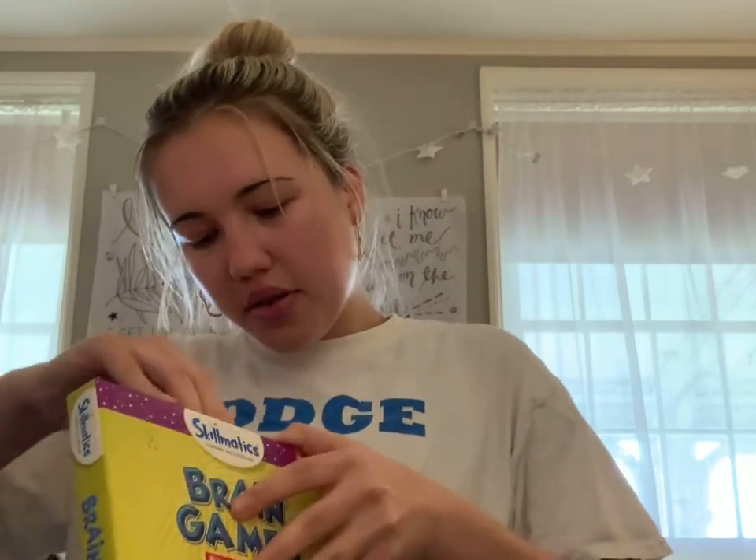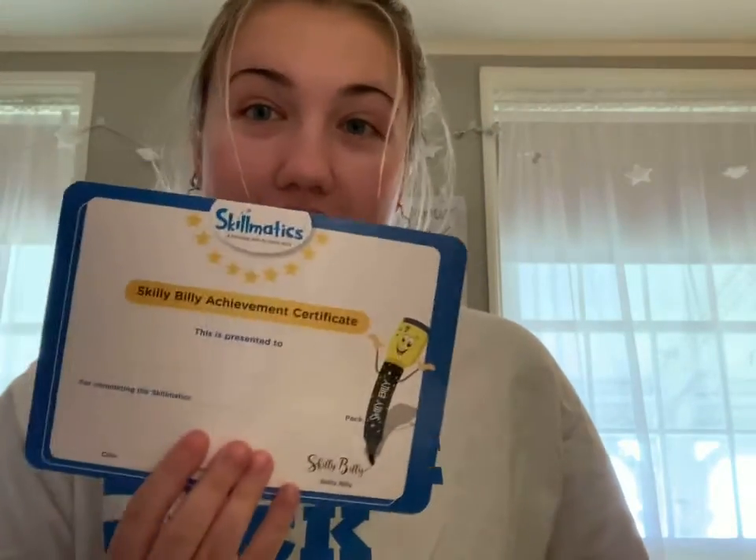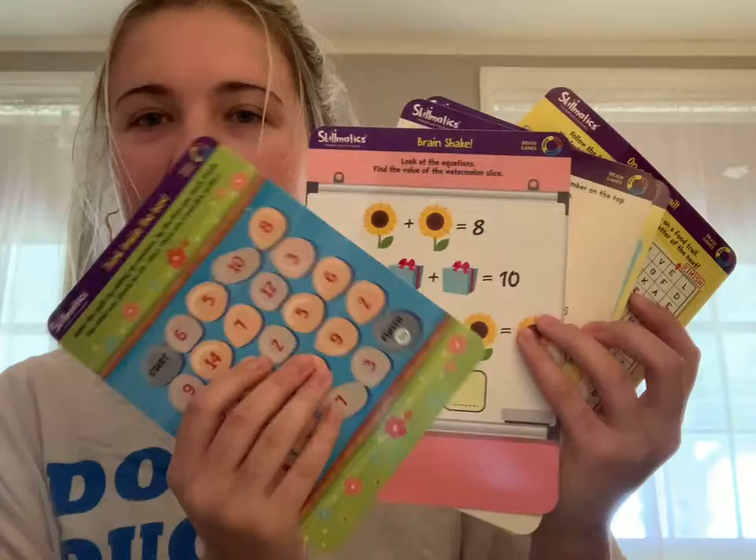So I'm going to unbox it really quickly so we see what we're working with. Very fun! So we have a dry erase marker, an eraser, and then some little guides for parents if you want to play this, and then a certificate that you can give yourself, and then a bunch of fun games. I'm going to give examples of how to play some of these games, but there are so many options — you can play it with other people.